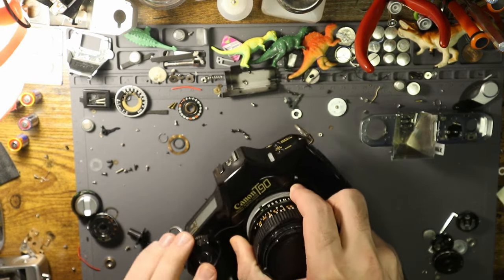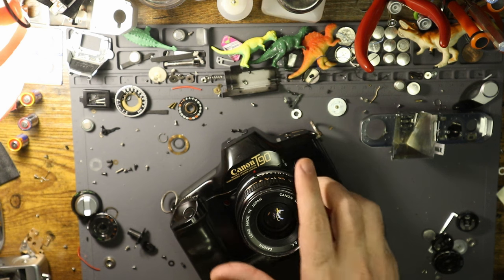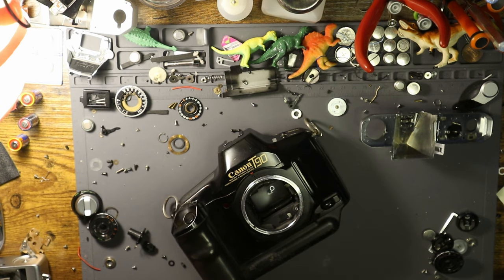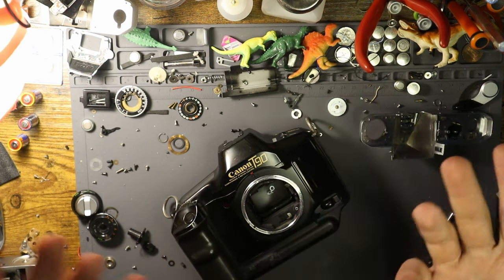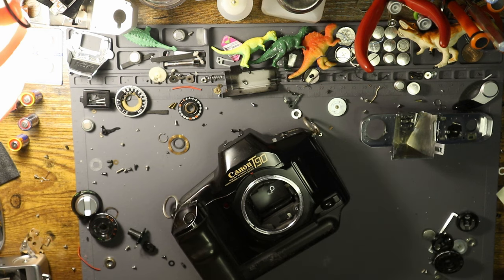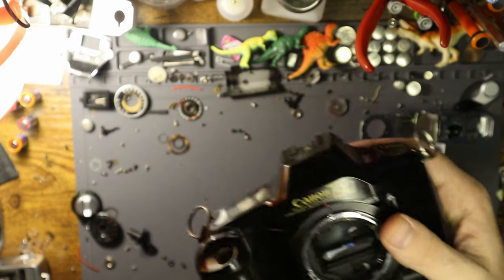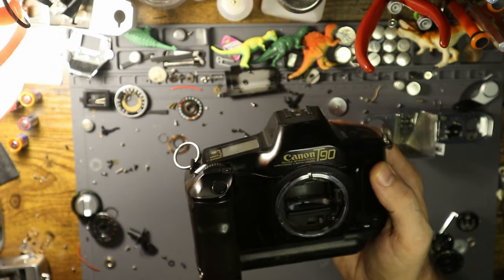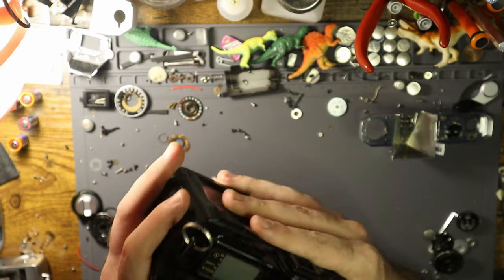This is a Canon T90. I've got the FD 28 millimeter lens on here, and you'll notice that there's no adapter because this is just straight up an FD mount lens on an otherwise electrical camera body. I'll get to talk about why this was such a surprise — I bought this like a couple weeks ago for 20 bucks, mostly because I like the look of them, and I mostly wanted to make a video on Canon's progression through the years. This is definitely a very, very pivotal point in their camera lineup.